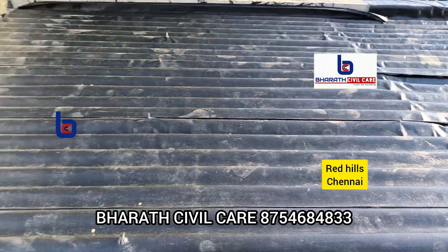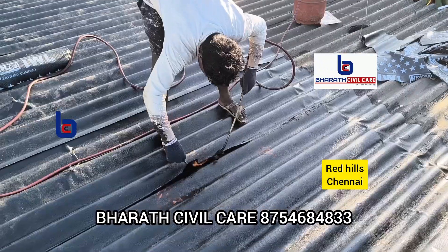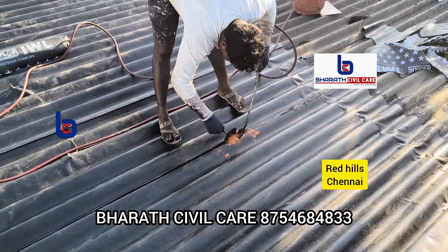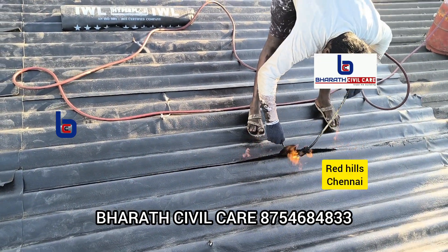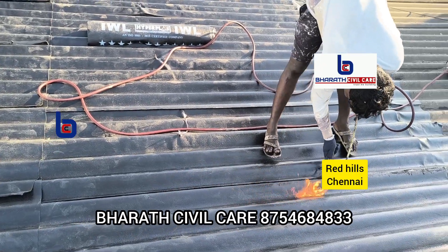After that, we will heat it with gas. Let's finish this. We will use the aluminum coating on the bitumen sheet. This coating will reflect the heat. It will affect the long-lasting effect of the bitumen sheet.